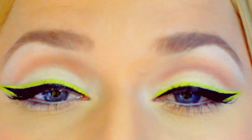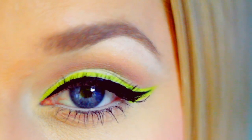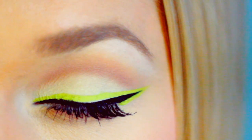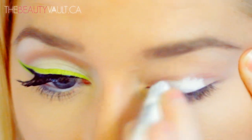As most of my tutorials go, not only is this suitable for any skin tone, but it looks harder than it actually is — you'll be surprised at how easy this is to achieve. If you want to use different shades altogether, go for it. You can completely disregard the shades that I used. Just use the technique and customize it to your preferences. Let's get into it.